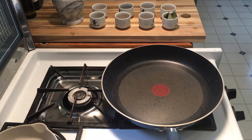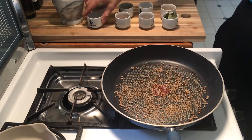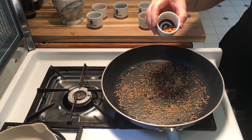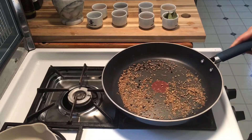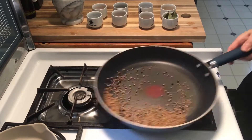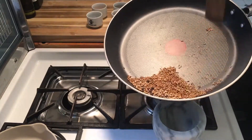We're getting ready to dry toast the spices: some cumin, a little bit of coriander seed, a little bit of black pepper, and we're adding a little bit of chilies in there. Just keep it shaking and heating it up until it's fragrant and smells amazing, but not brown — just a little bit of color.